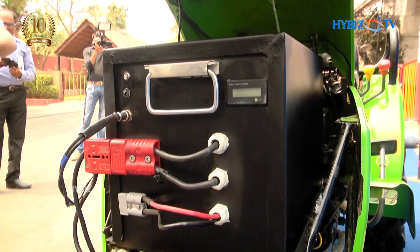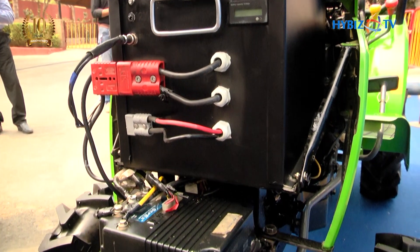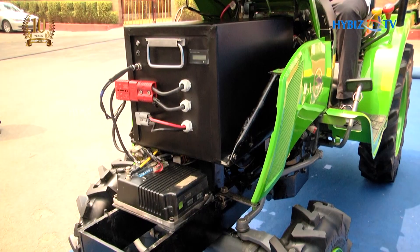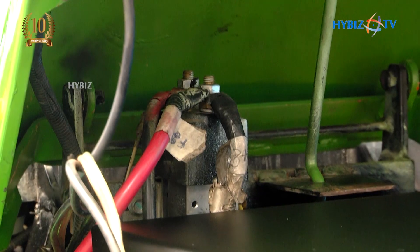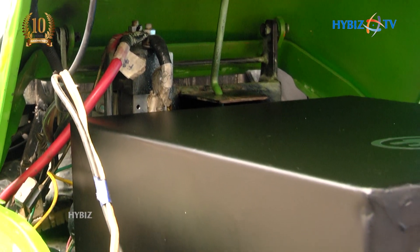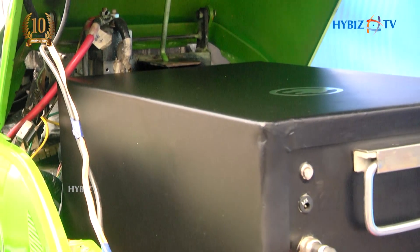The most interesting aspect is that it has a swappable battery. This battery allows you to run the tractor and all the functionalities of a tractor for three to four hours on a regular conventional agricultural method, and also allows you to swap it if you still need more runtime.